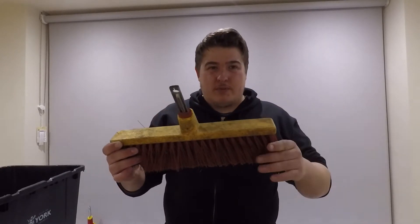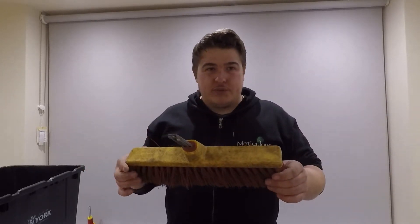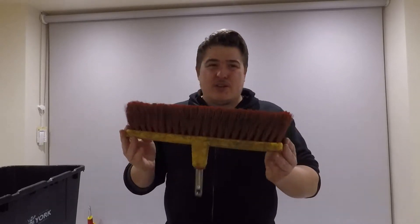This brush is fine but could be a bit longer. I think they do a longer one, but this one isn't really like a yard brush — it's a bit short. I'm going to give it a four and I'll explain why later.